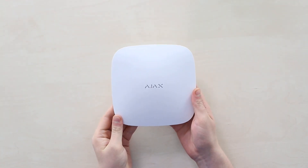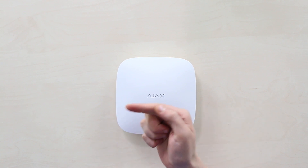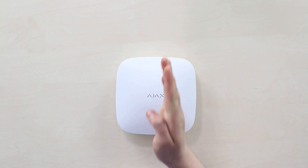Like this Ajax Hub 2 Plus from Ajax Systems. Get it on the PeopleSystems store following that link or the one in the description. Thank you for watching.